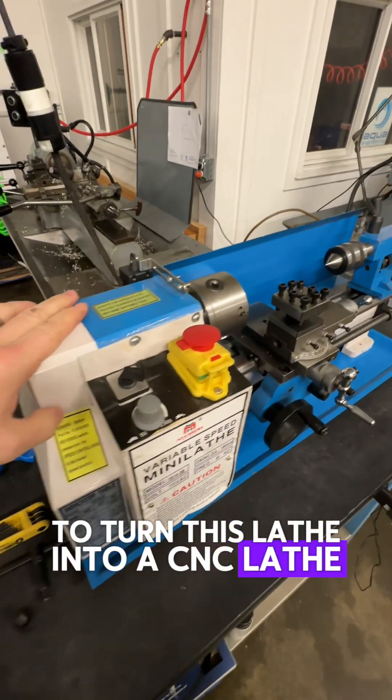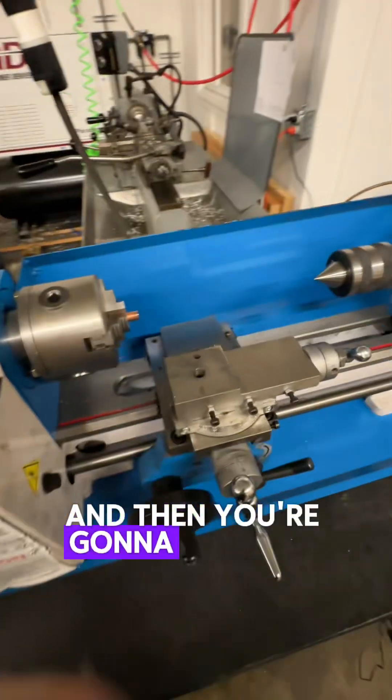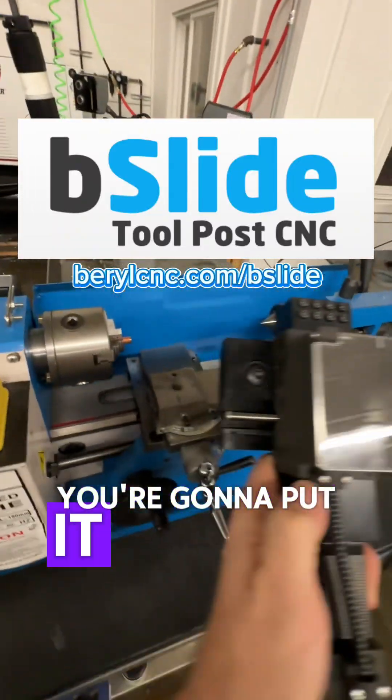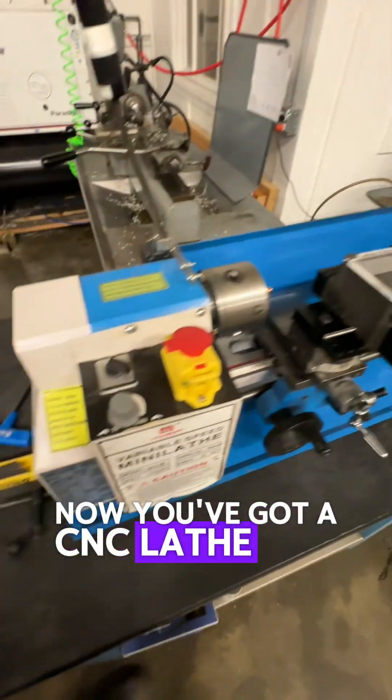To turn this lathe into a CNC lathe, all you're going to do is grab this tool holder, throw it out, and then take our B-slide right here, and with one bolt, put it on this tool post. Tighten the bolt, and that's it. Now you've got a CNC lathe.